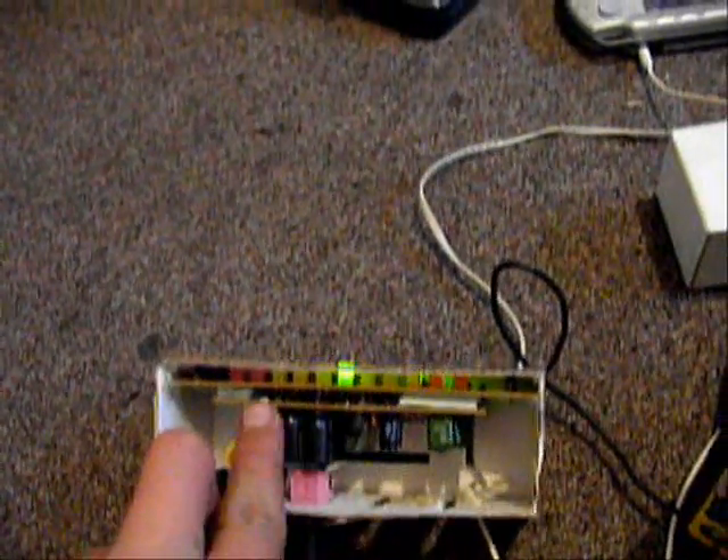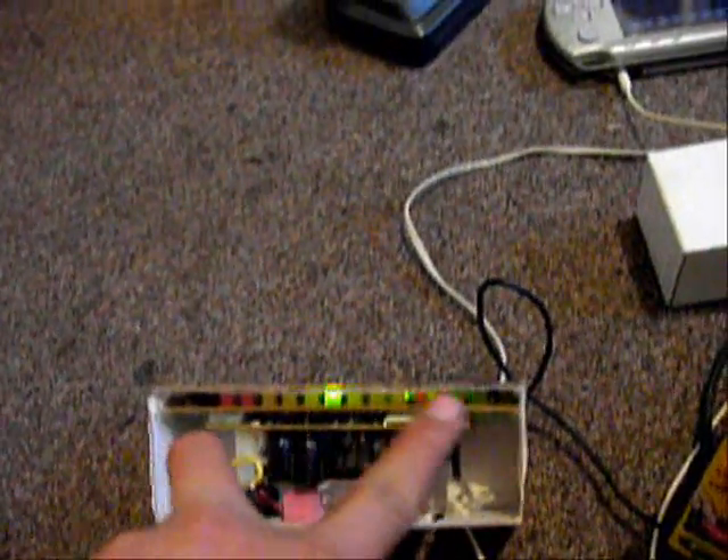There's the amplifier, this part right here. And this one is just a meter for light. Using my PSP to play it.